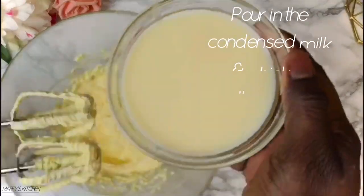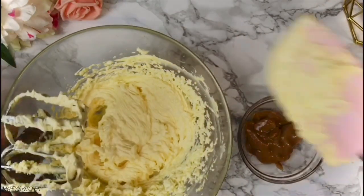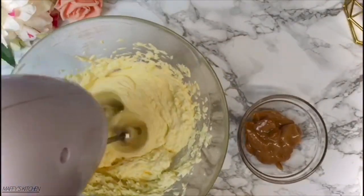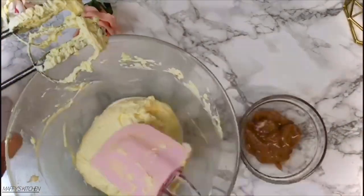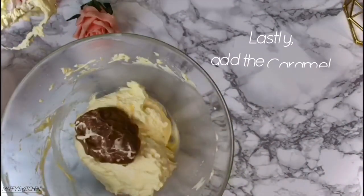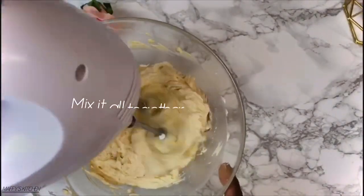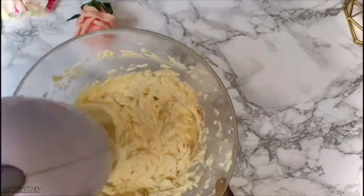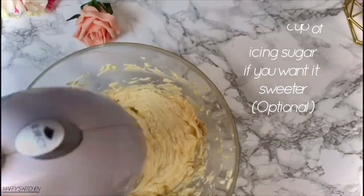Beat the butter, then pour in the condensed milk and mix it all together till it's well combined. When it's all incorporated, add in the caramel sauce and then mix it for a little while, just enough for it to be well mixed in and blended.